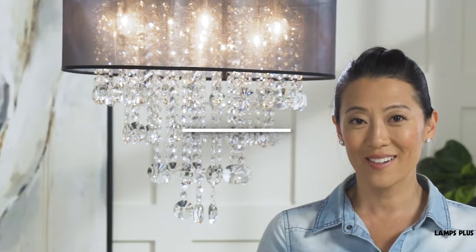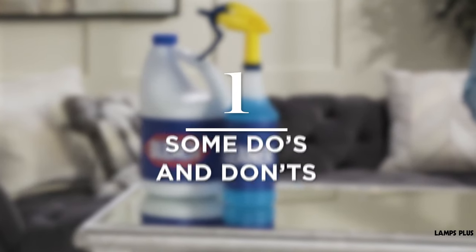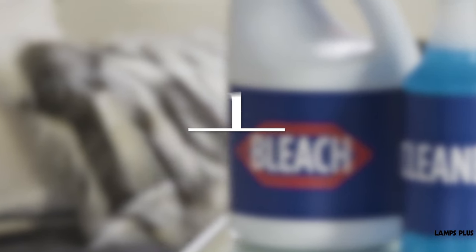Need to clean your chandelier? Use these five tips from Lamps Plus to get the job done right. Tip one, some do's and don'ts.